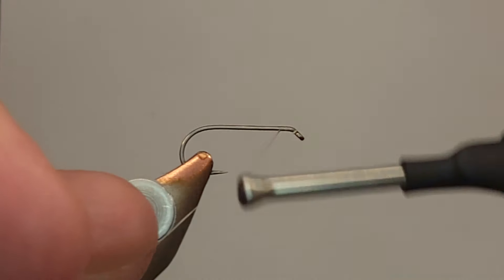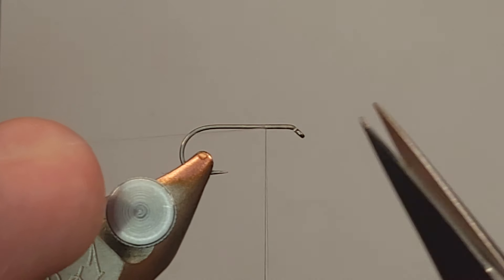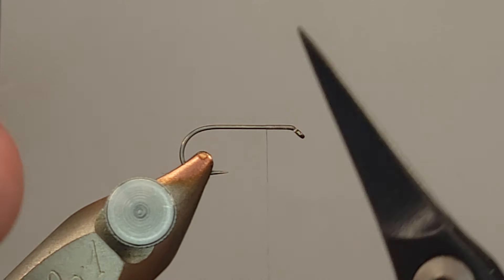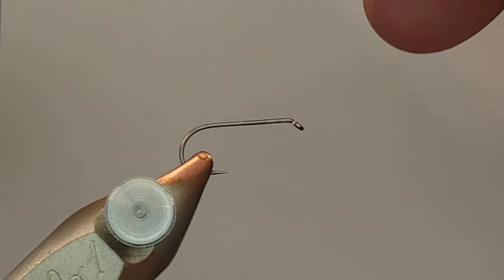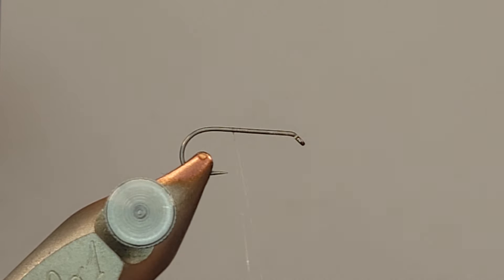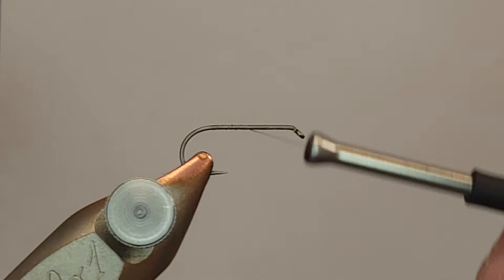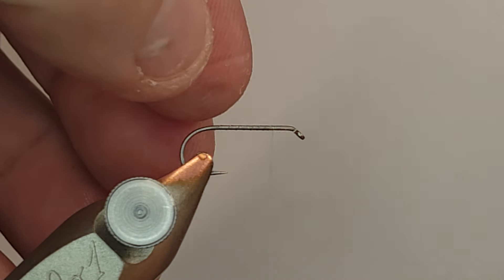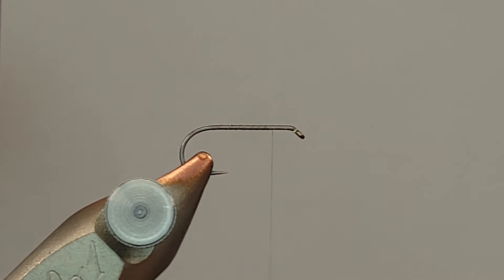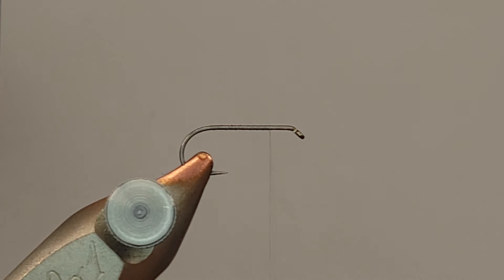I'm going to get this thread started and get my tag end secured. I do some extra wraps when I use the nano silk — it's a real slick thread. Not that I think the tag will come out, but some extra wraps will definitely help. On my dry flies, I tend to lay down a thread base. When you tie in the wings and go to cinch them down, they really have a tendency to want to roll on you. So a thread base will help prevent that. I'd like a little bit more space — you want to measure out how much space you need at the head and just leave your thread.